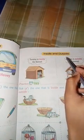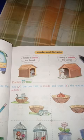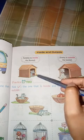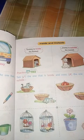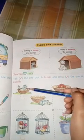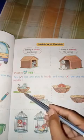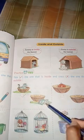We will learn heavy and light. Next is inside and outside. Inside means inside, outside means outside. In the first picture and second picture we will see that Tommy is inside the kennel. The dog is inside the kennel. Jimmy is outside the kennel. In the practice picture, there is a cat in the basket — one is inside and one is outside. Inside we have to tick and outside we have to cross.